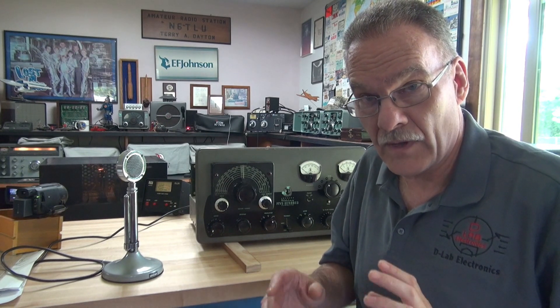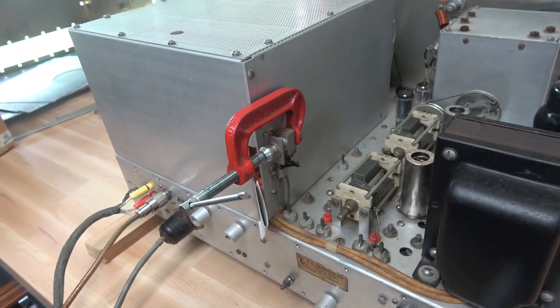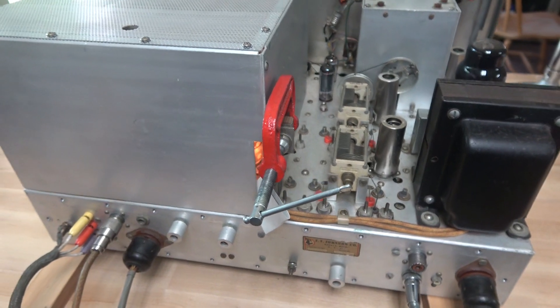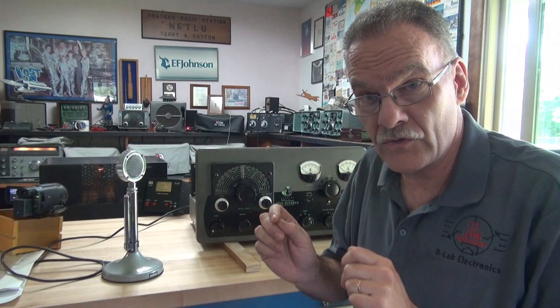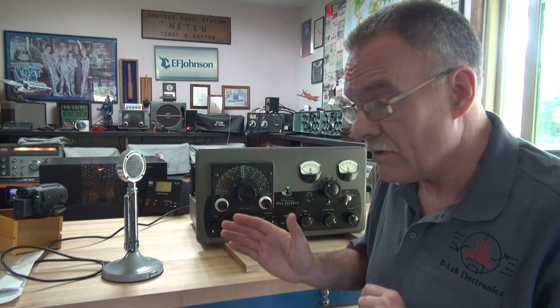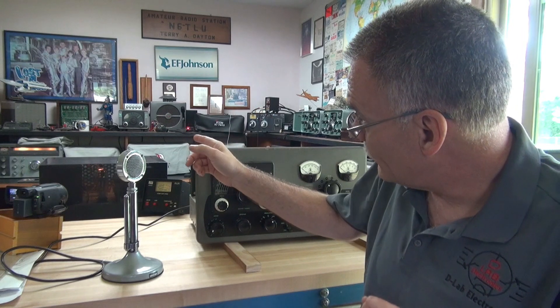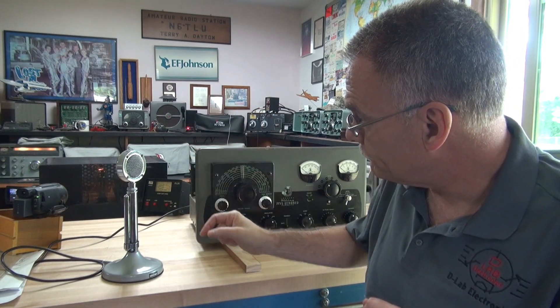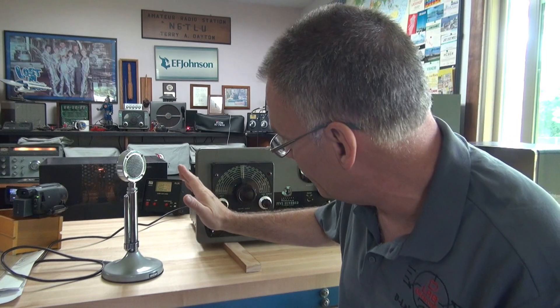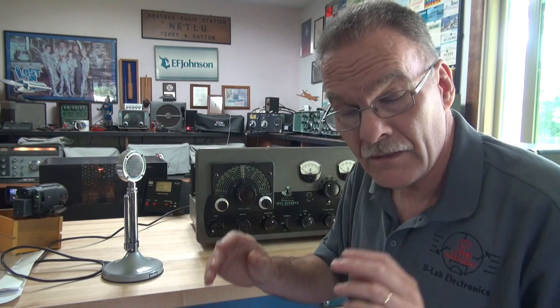The RF deck is out of the cabinet, so I had to bypass the safeties. I do not recommend that you do that, but sometimes you have to, especially if you're underneath trying to measure voltages. I've got the transmitter powered up on 220 volts AC. We're monitoring on a National NC300 receiver. I have another camera watching the output on the watt meter, and of course you'll be able to see the modulator tubes flash when I talk.